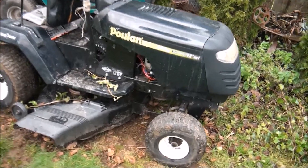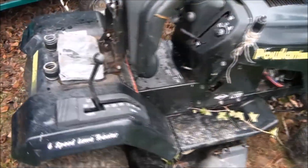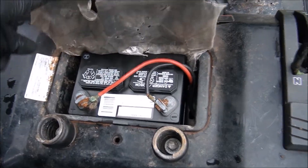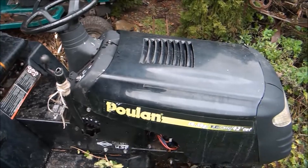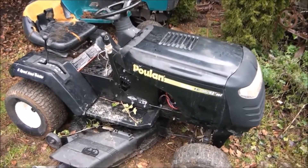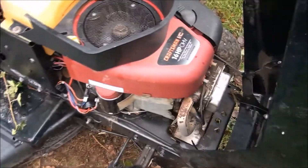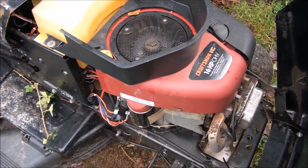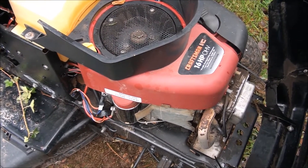Today's project is this Poulan riding lawnmower. Very hard to start the engine. We have put a new battery in it and that helped a bit, made sure it was fully charged, but the engine still struggles to turn over. Basically what we have here is a 16 horsepower Briggs and Stratton overhead valve engine, single cylinder. They call them Intech, but this is one of the older versions where they just called it an OHV.